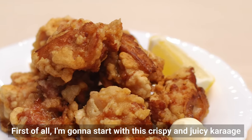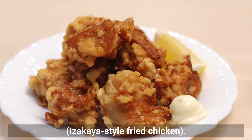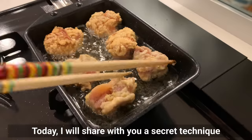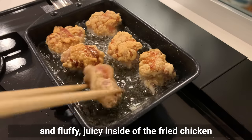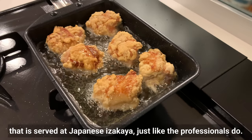First of all, I'm going to start with this crispy and juicy karaage, izakaya-style fried chicken. By the way, izakaya is a Japanese pub. You might say you already know what Japanese fried chicken is — but today I will share with you a secret technique that makes the chicken extremely juicy.